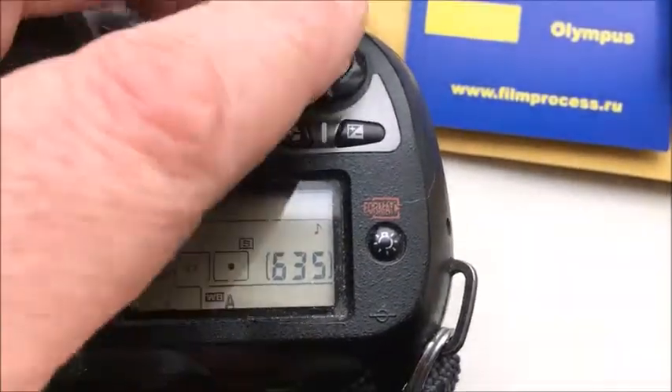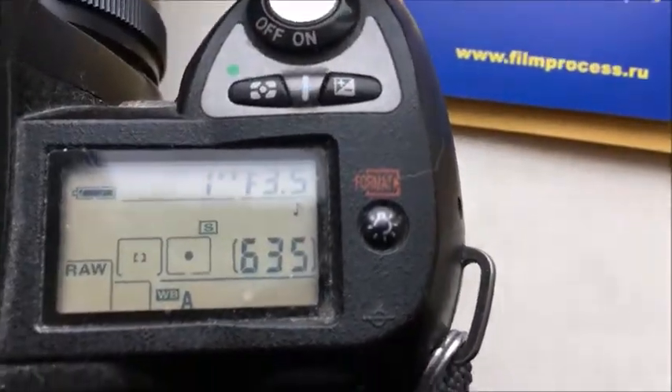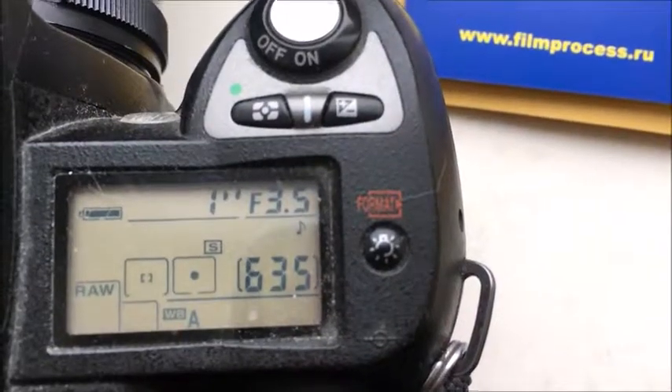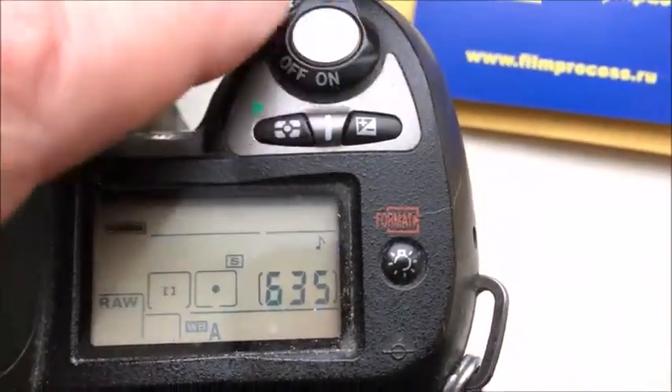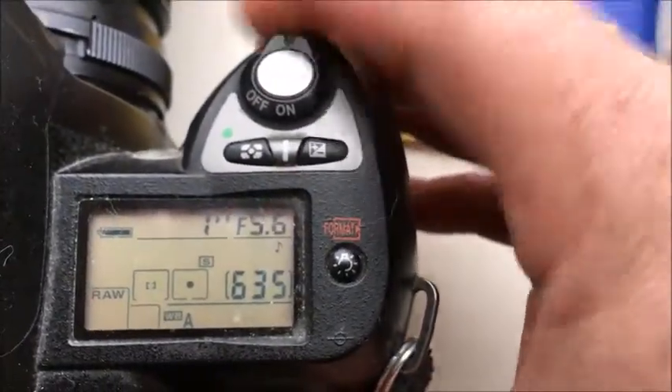Hello, Thomas. This video is about your chip. I pre-programmed a chip for your lens. The focal length is 24mm and the aperture ranges from 3.5 to 22.